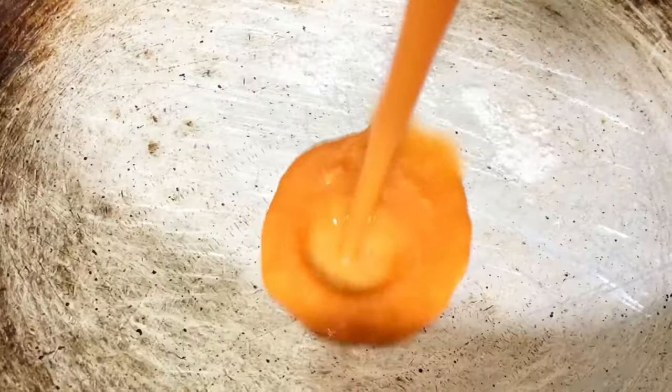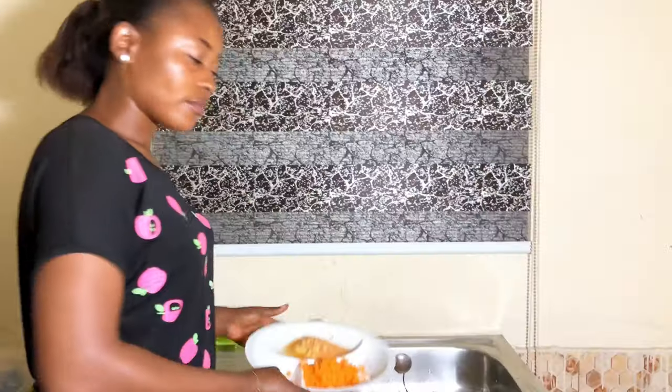Hi guys, welcome back to my channel. I'm Ekki. Today I'll be testing out this magical Japanese face mask I found online. If you're new here, you're welcome. If you're an OG, thank you so much, you have my heart. Thank you guys for 500 plus subscribers — thank you for subscribing, commenting, liking, and sharing all my videos.